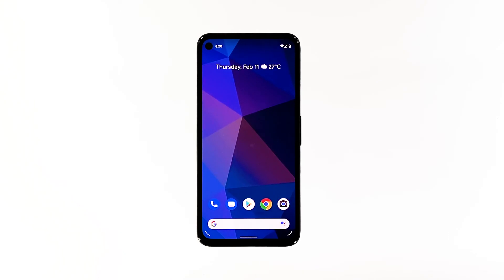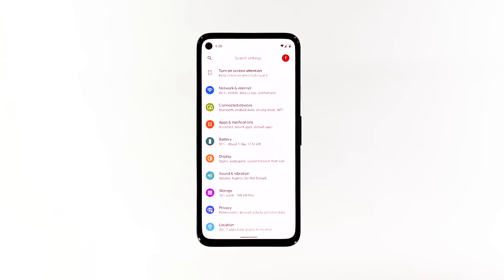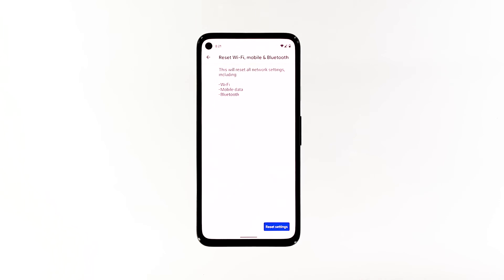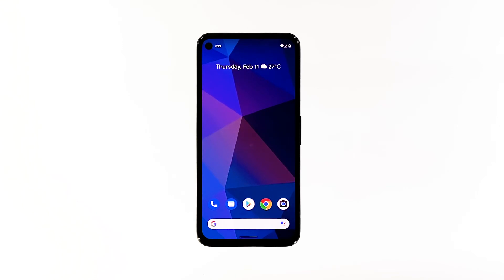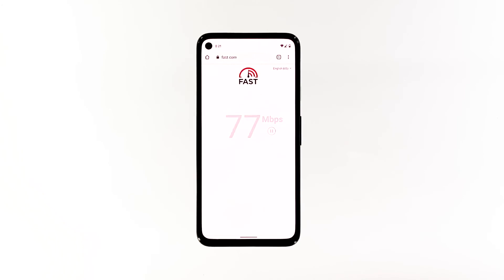Here's how. Open your phone's Settings app. Scroll down and then tap System. Tap Advanced, then tap Reset Options, and then tap Reset Wi-Fi, Mobile and Bluetooth. Tap Reset Settings at the lower right corner. If prompted, enter your screen lock. Tap Reset Settings again at the lower right corner. After the network reset, try to do a speed test to know if the connection is fixed.